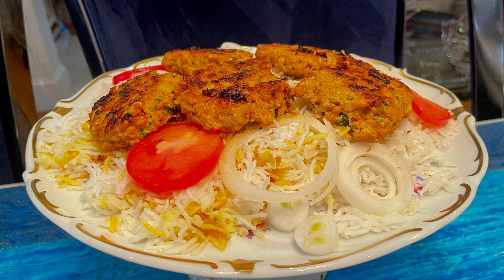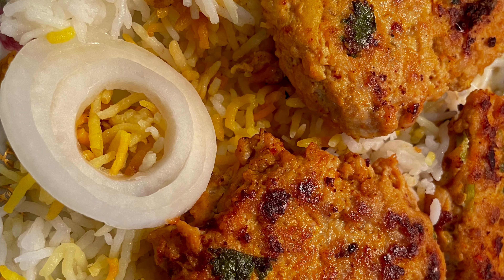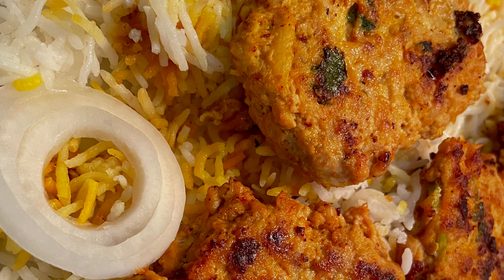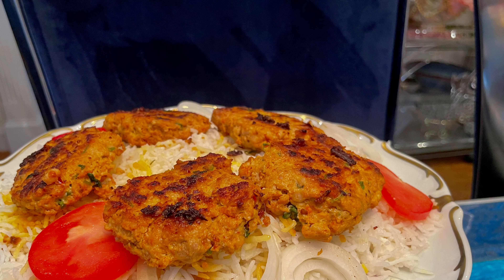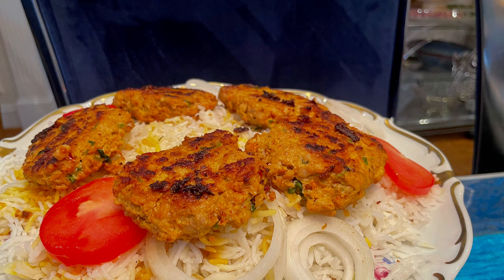Hello guys, this is Amna with Flavor Hour. Today I'll be making chicken fritters — they're called chapli kebab. I already posted a recipe for this, but today I'm making a less spicy version and not adding too many green chilies so your kids can have it too.